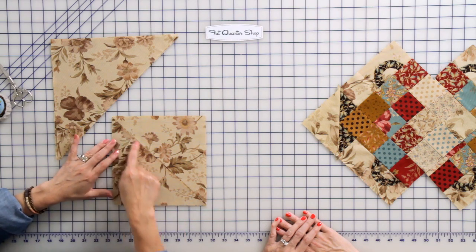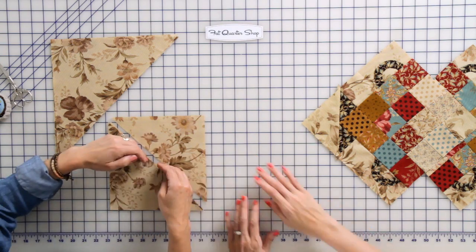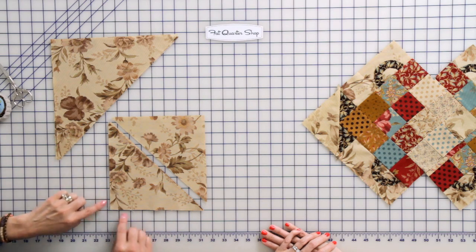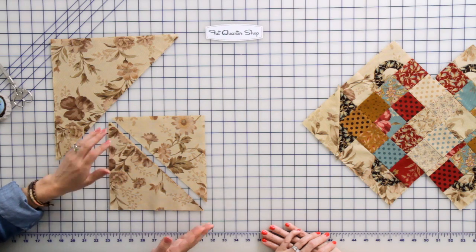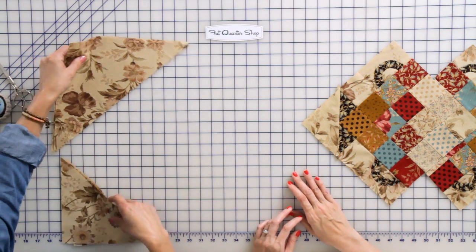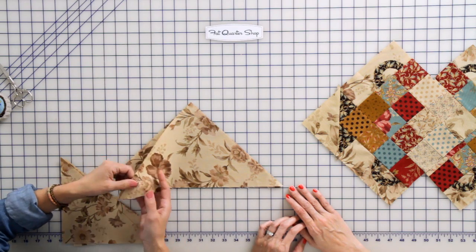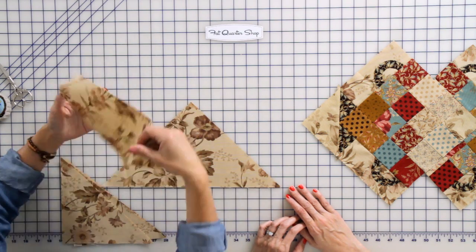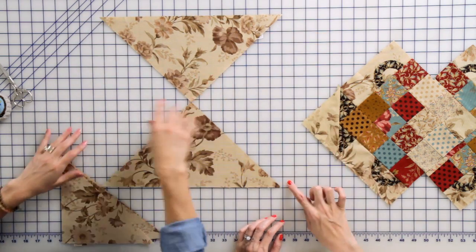The bias is right here — do you see the stretch? That's the bias, so it's gonna stay inside our project. The straight grain right here is going to hold the shape of our table runner beautifully. The second cut we have to make is a quarter square triangle. Our setting triangles for the blocks have to be cut from a quarter square triangle.